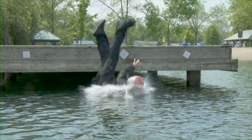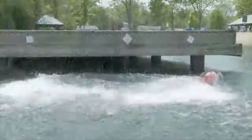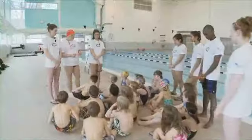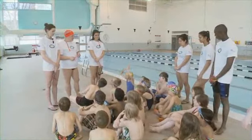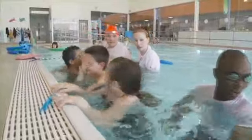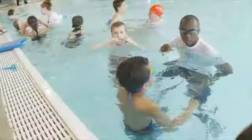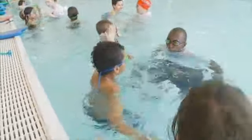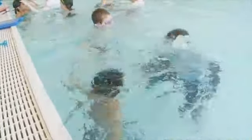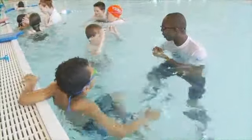A tragedy can happen in seconds. It didn't happen here because he knew how to swim to survive. The Swim to Survive program was developed by the Life Saving Society, a national charitable organization working to prevent drowning and water-related injury. The Society's Swim to Survive program teaches the three basic skills needed to survive an unexpected fall into deep water.